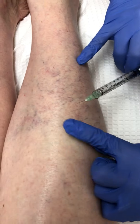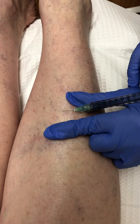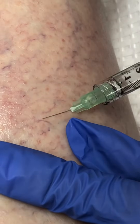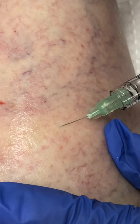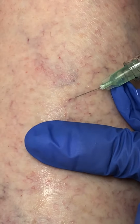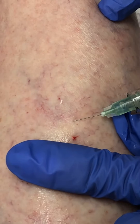So let's go ahead and inject. Leslie, let's see if we can get into this vein here. There we go — you can see it blanching right away. Look at those vessels go. Is it uncomfortable, Leslie? No, not at all. I love doing Asclera because it's immediate gratification, and you can see how effective we are at getting into the vessel with this very fine 32-gauge needle.